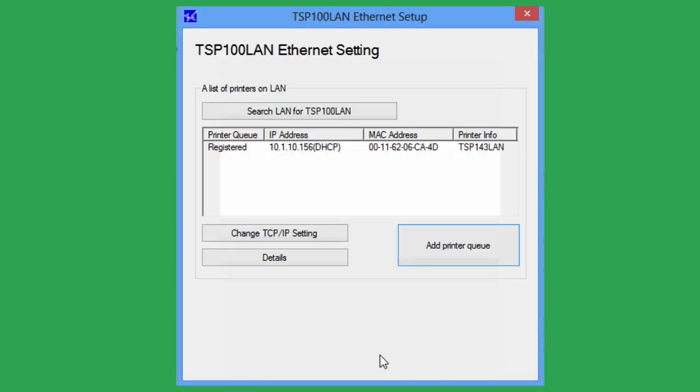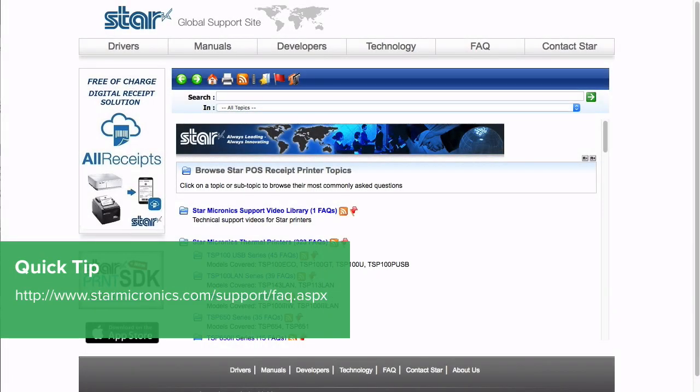Your printer is now set up and ready to use. If you have questions or need further support, visit the STARS FAQ page or contact them here.